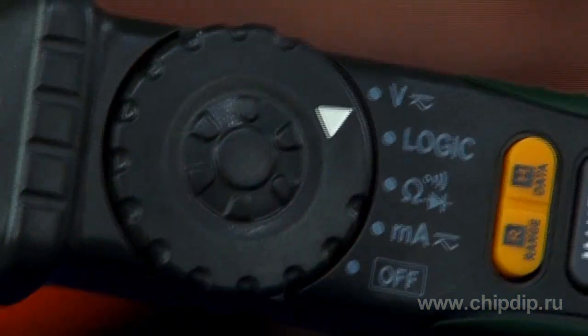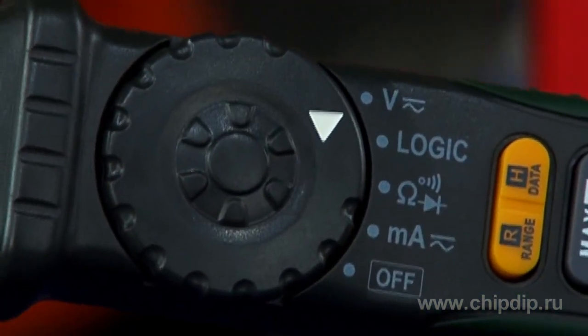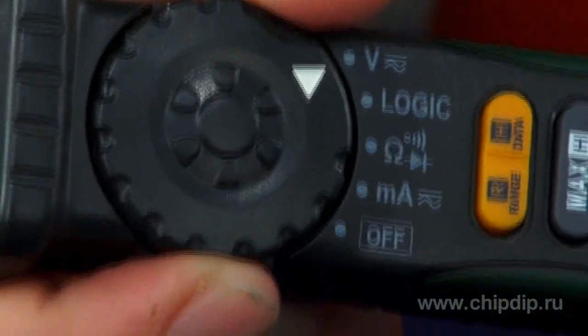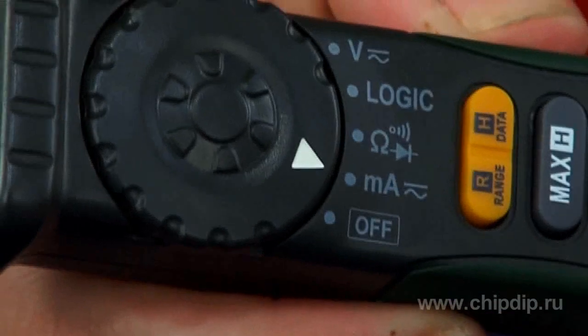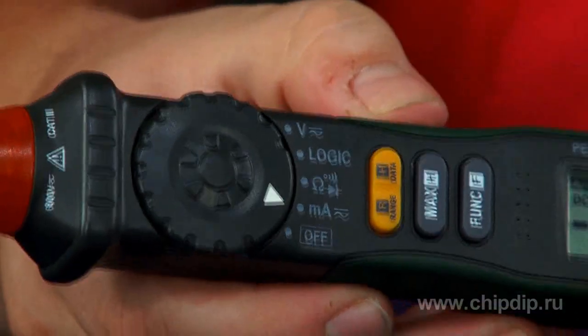The multimeter has all basic functions and measurement modes. DC and AC voltages are up to 600 volts. DC and AC currents are up to 200 mA. DC and AC measurement modes are switched by the FUNC push button.